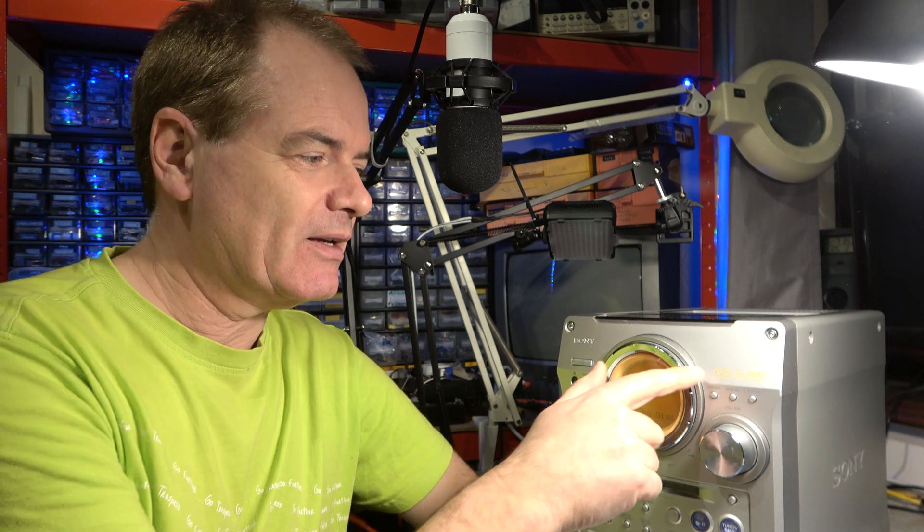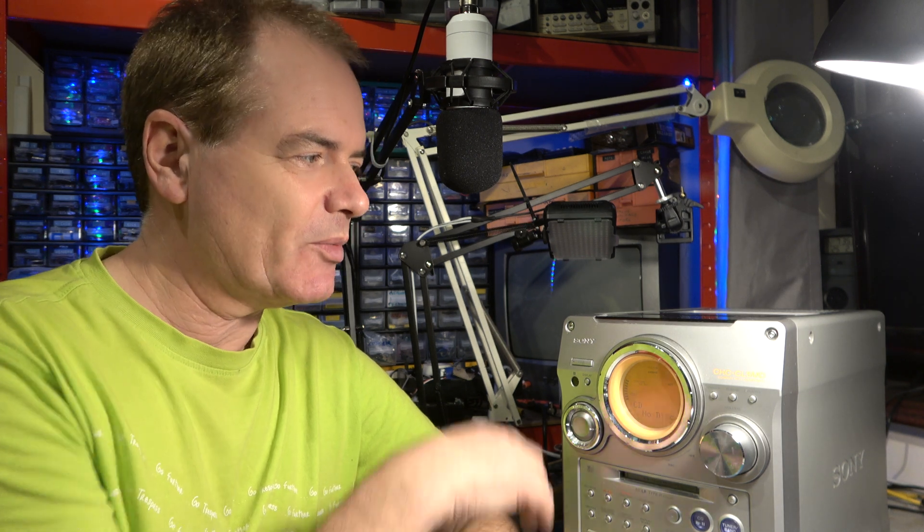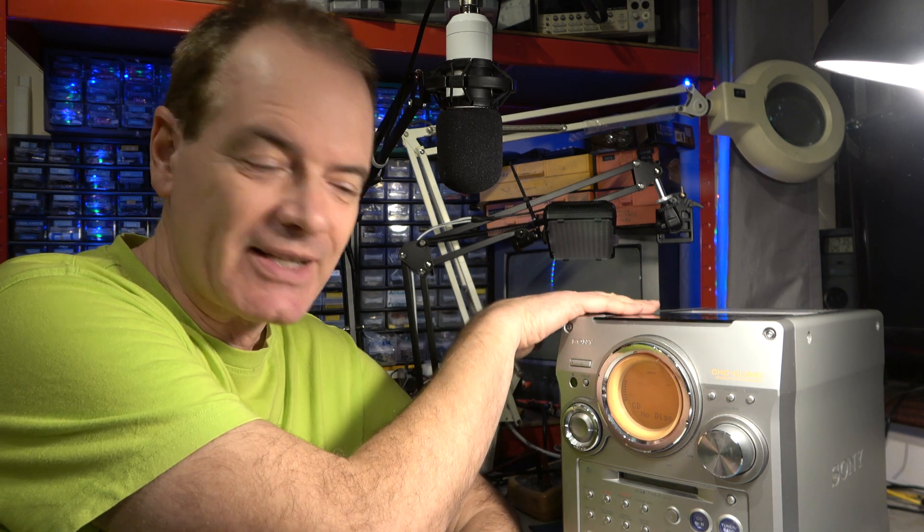Hello. Is Minidisc the format that refuses to die? Well, maybe it is. Today I'm working on a Sony CHC-CL5MD, which is a combination unit with cassette, multi-changer CD, and Minidisc recorder.